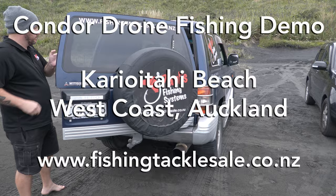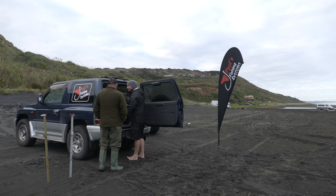Hey guys, Morgan here from Pauls Fishing Systems. Here's Chris and Nathan getting ready for our drone fishing demo using the Condor Fishing Drone.